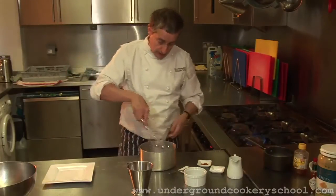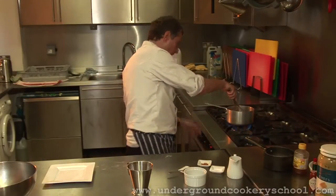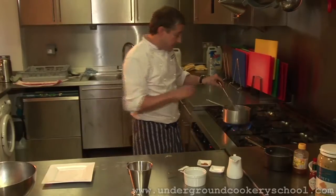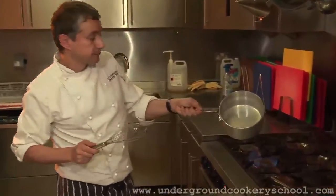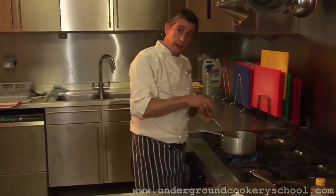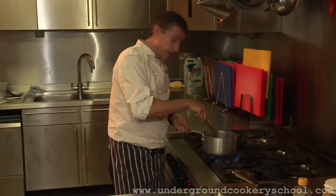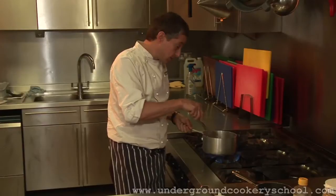And then I'm going to add that corn flour and water. What I can now do is just keep whisking and cooking down until I get the perfect consistency. At the moment it's quite watery, but what I'm going to do is boil that down and get rid of as much of the moisture in the sauce as I can. Reduce the volume down and at the same time thicken it out and create a much more desirable sweet and sour consistency.